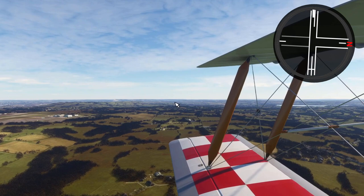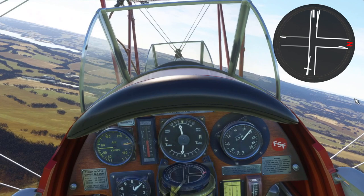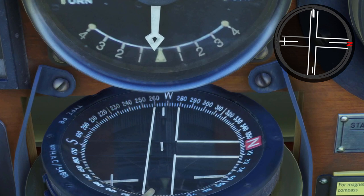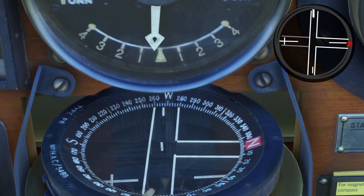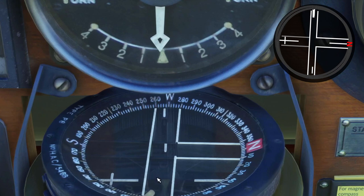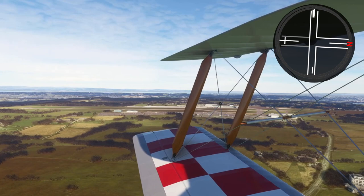Next turn coming up, so it's going to be well to the left of that reservoir. That's roughly right — now I'm going to look at my compass. It was slightly off, so a little bit more — there we go. Now this white mark is lining up with this bit of the T and this part of the pointer is parallel to that wire there. So we should now be parallel to the runway, which we are. And then just do exactly the same thing for the base turn.